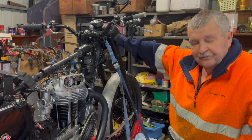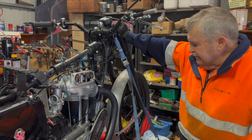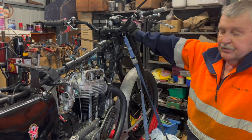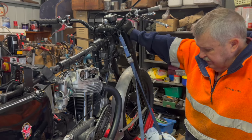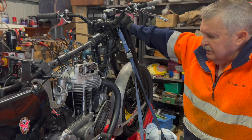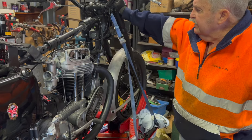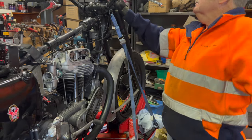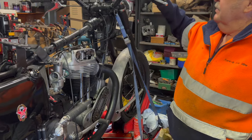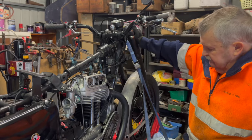I think it'd go ka-chuff and probably throw someone over the handlebars. Anyway, that's what we're up to with this — it's getting a bit closer. Just while Chris is here today, I'll get him to help me set the ignition timing — it's an easier two-man job. I've just got to set the throttle up for it, put a valve lifter cable on it. It doesn't seem to have a valve lifter lever on it — oh yes, it has. I think I've got one at home. I'll put a cable on that and hopefully it should go.